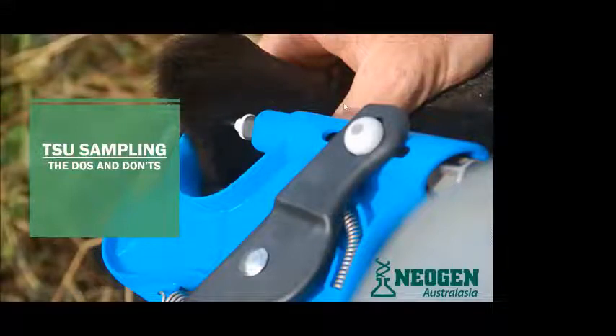I'll just quickly introduce myself. My name's Harry. I am the Technical Sales Representative at Neogen in the genomics department. I'm going to give a quick presentation on TSU sampling and the process that it goes through at Neogen and through our labs.